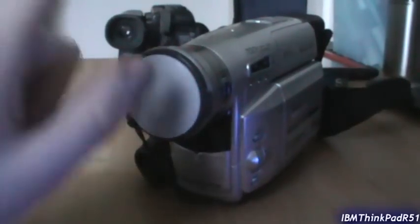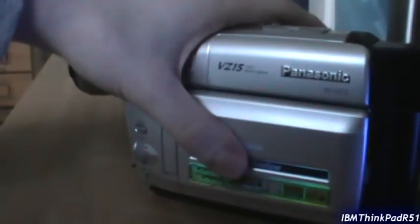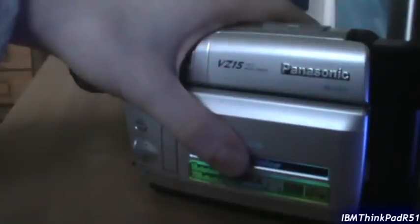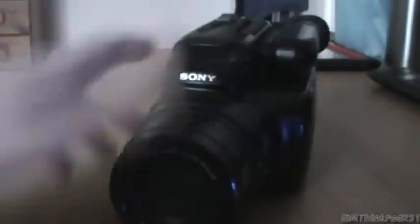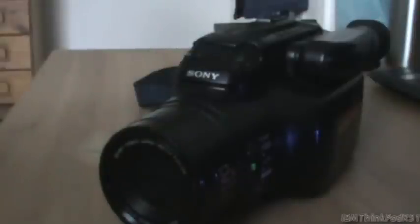I just finished recording a video of this Panasonic VHS-C camcorder. We're going to do a video of the other camcorder I have as well, which is this. This is a 1995 Sony Handycam - what model is it? Sony Handycam CCD FX730VE. This is a Video 8 camcorder from the mid-1990s.